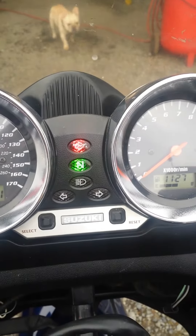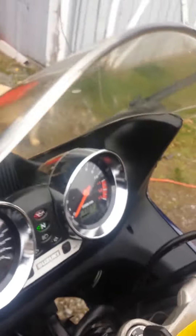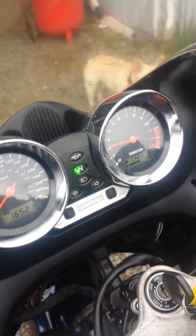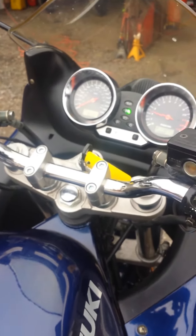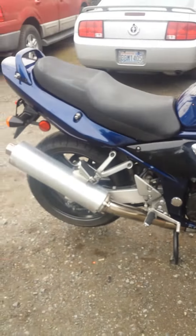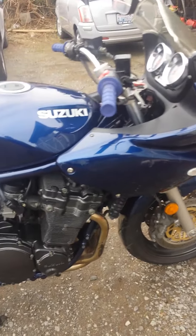Let's fire it up. Good tires, get on and go — it's really comfortable to ride.